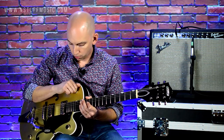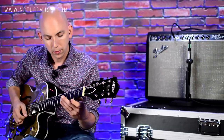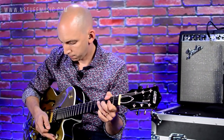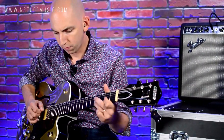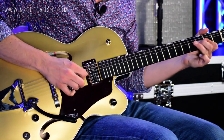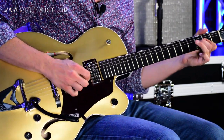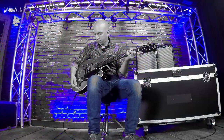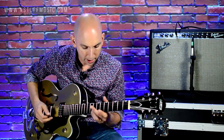Now let me run through the controls if you're not familiar with how the Gretsch works. It's a little different than your standard two-pickup guitar. Toggle switch, you still have neck, both pickups, and bridge, of course. We have a master volume here — no matter where I have the switch, that's going to control the volume. Down here is my tone for my neck, so here's the tone all the way off in the neck real fast.